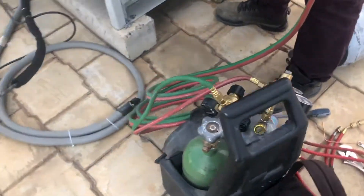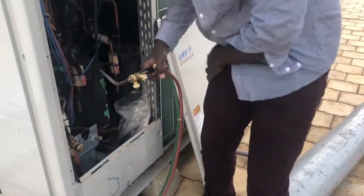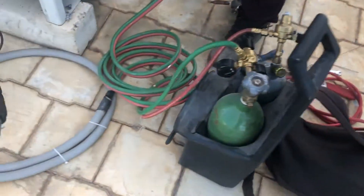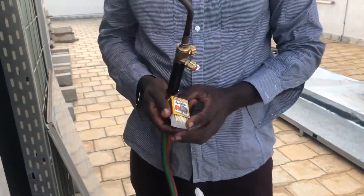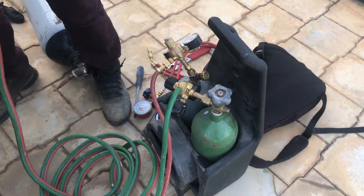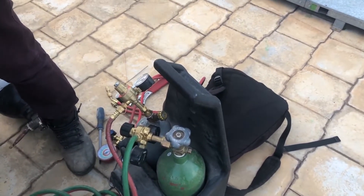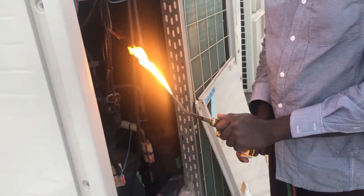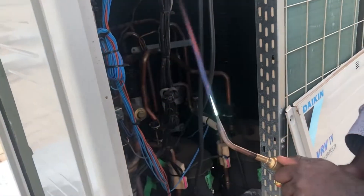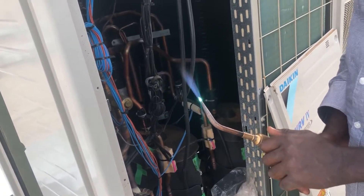This is a cylinder of nitrogen and we will fill with this. No, this one is for brazing. This is a welding machine — but in refrigeration we call it brazing, not welding. So this is a copper welding machine.